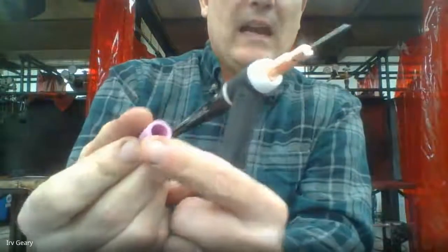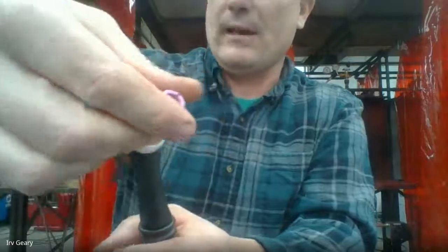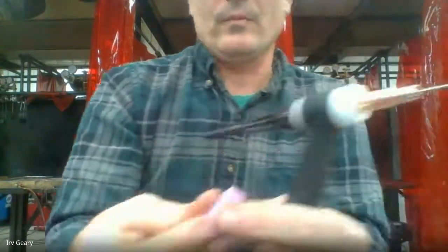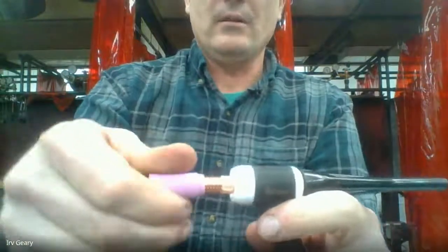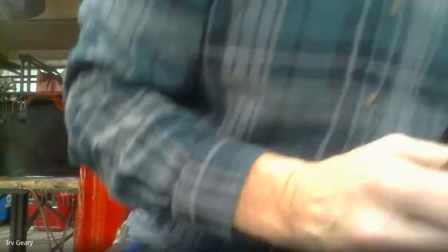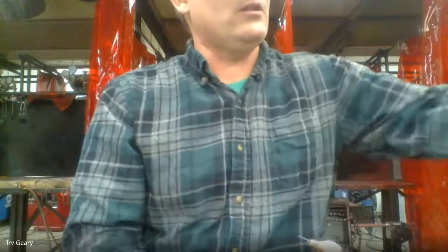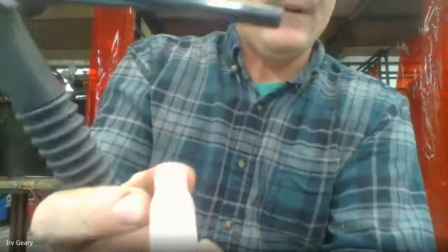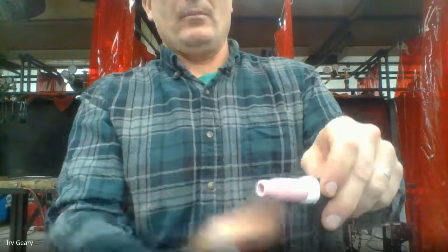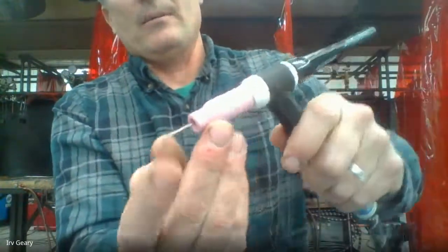I'm going to slide the cup right over the top — but these cups are not the right ones. I've just opened that box and they're too small. Let me look for a number six cup. I need to order more cups. Here's a number five cup. It wasn't something I checked before this presentation. The number five cup is going to go right on my collet body. Notice the tungsten rod is not sticking out yet — I've got it loosened and I can shake it.